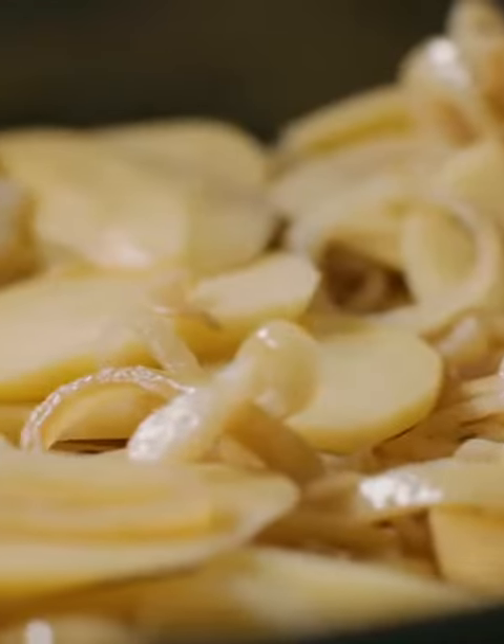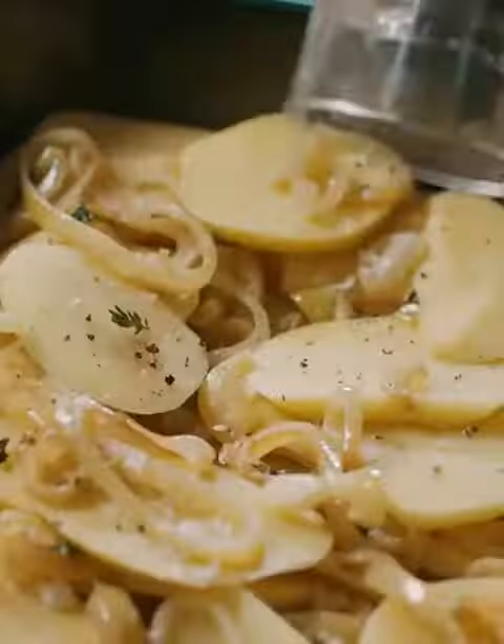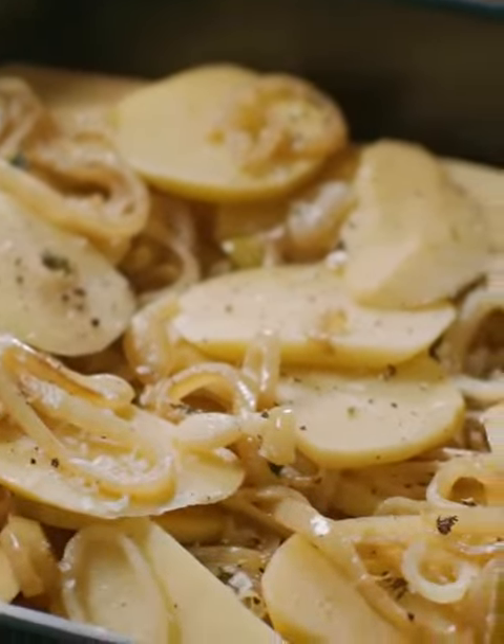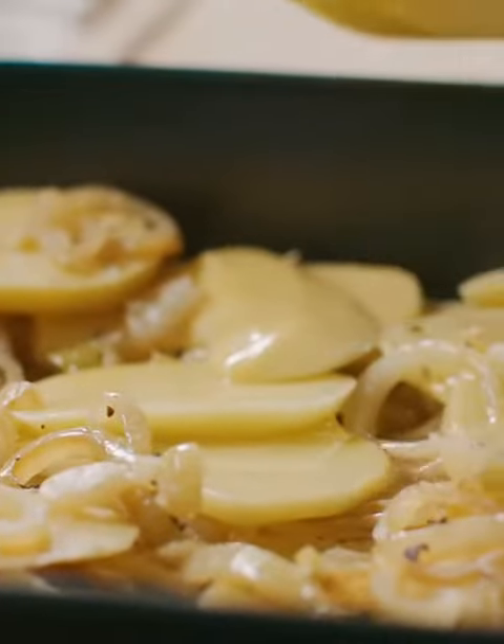That's going to act as a trivet which will just take on so much flavour from the juices from the lamb. Next we're going to season with some salt and then some black pepper. And that's it seasoned. Now we're going to get some chicken stock and just pour that all over the potatoes and the onions. So that's our trivet done.